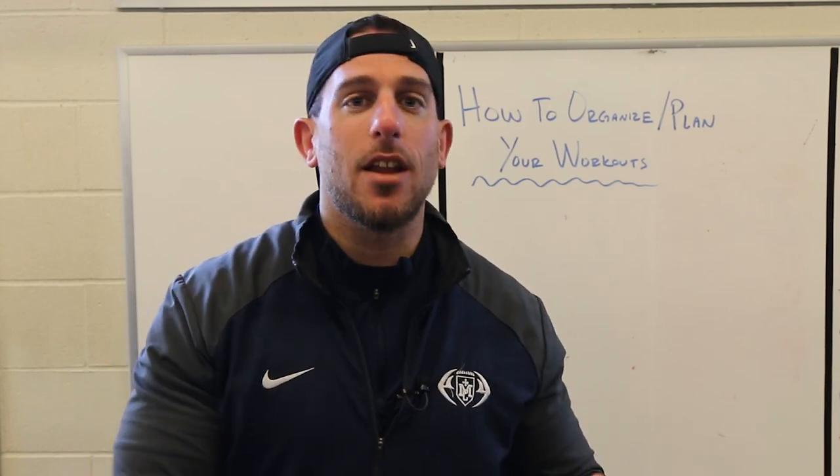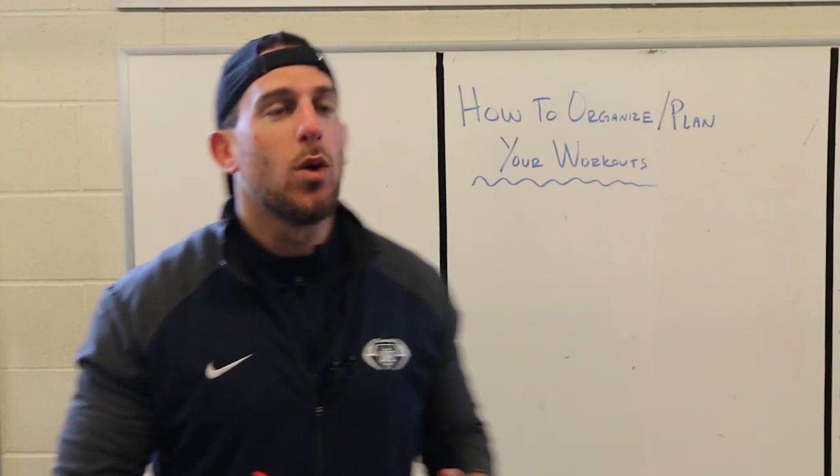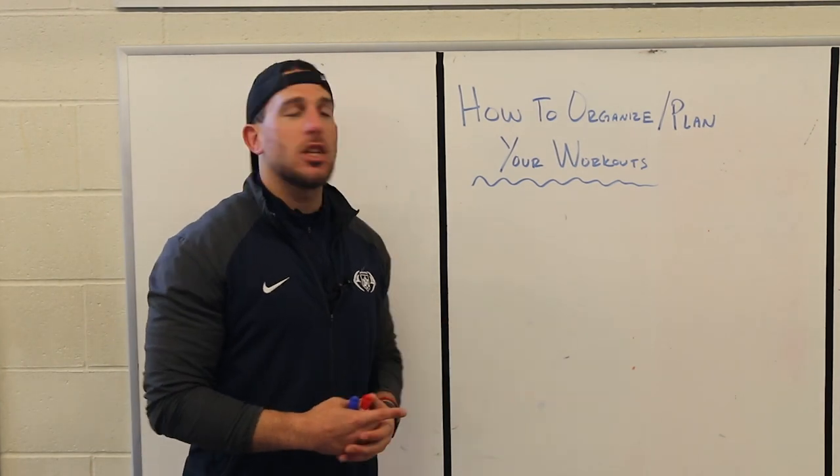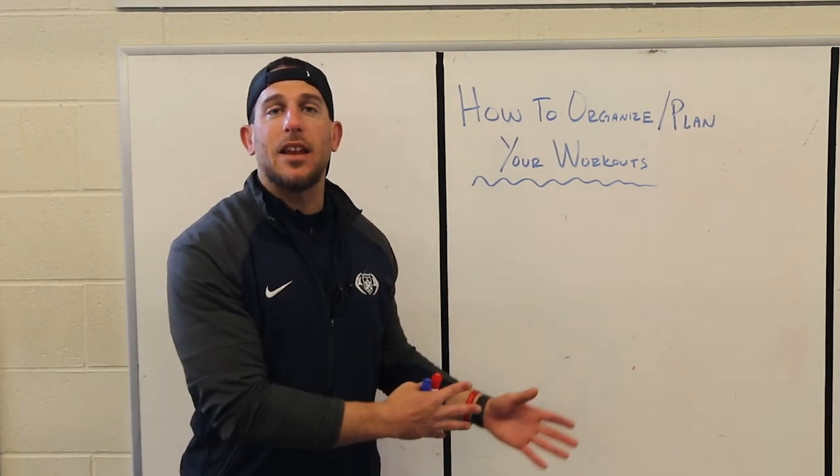Learn how to organize and plan your workouts for your week. My name is Coach Malik with MBP Training, and in this video we're going to talk about how to organize and plan your workouts.